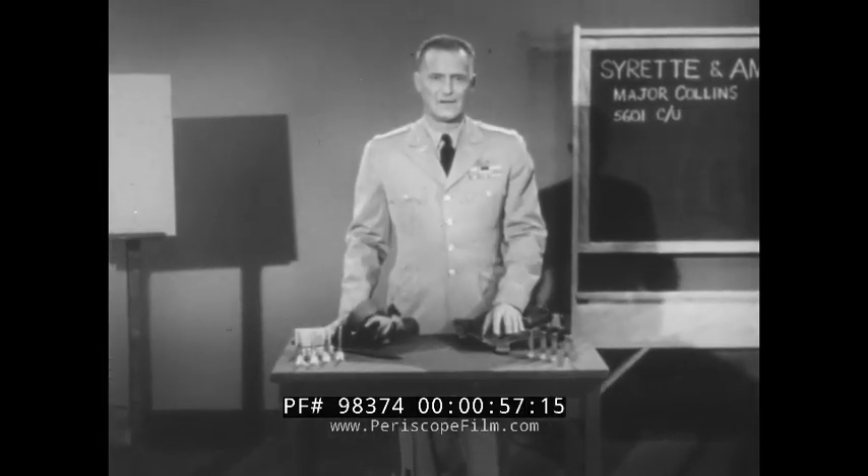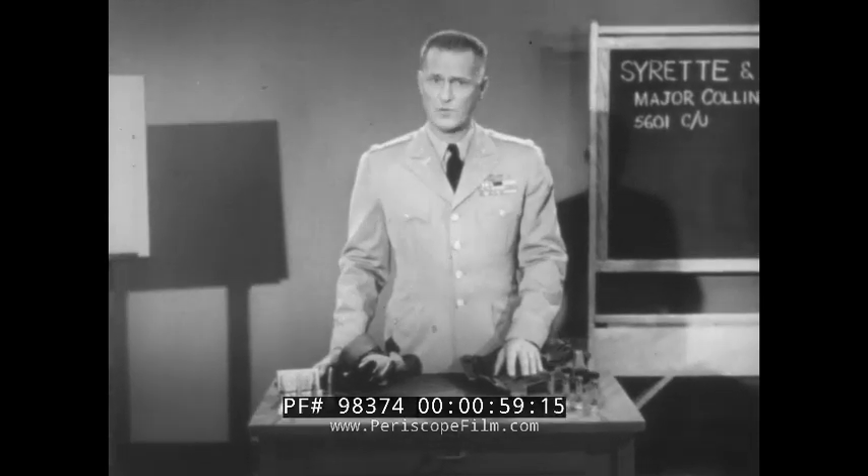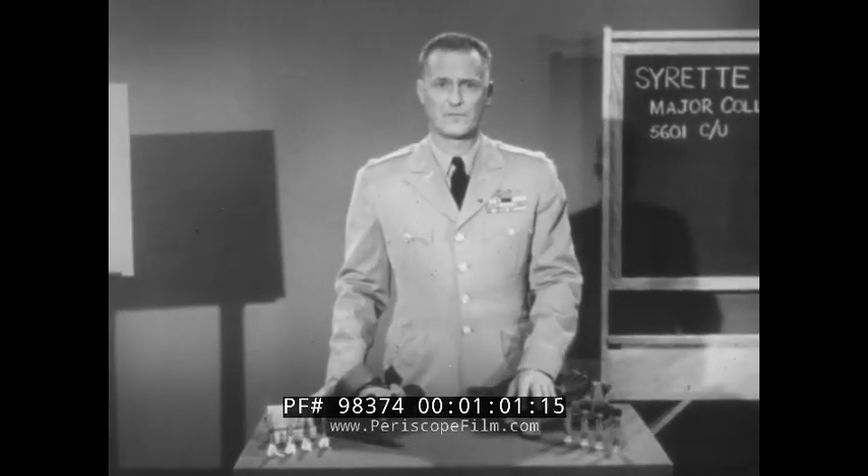You've all heard about the medicine atropine and its value in self-aid against the effects of nerve gas poisoning. Our purpose here is to show you where to find your atropine, discuss the set containing it, and illustrate the steps you must take in using it to get the proper effect of the medicine.